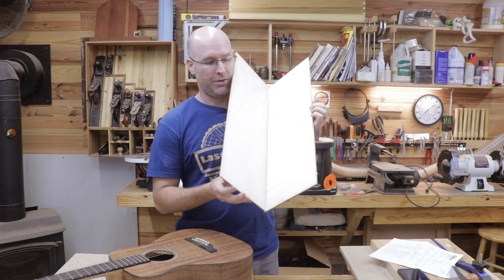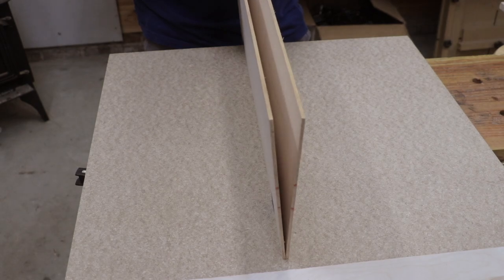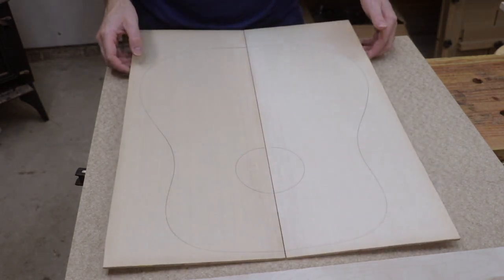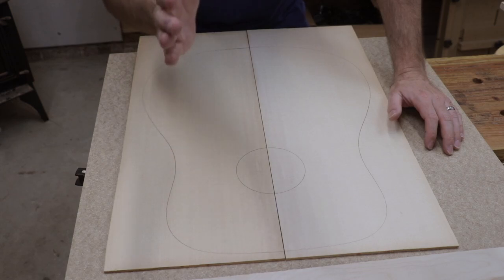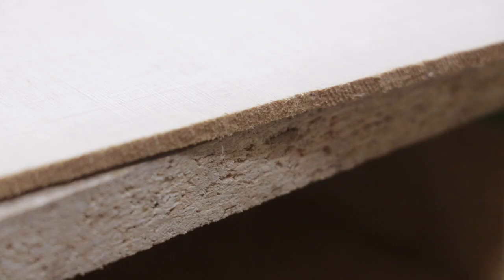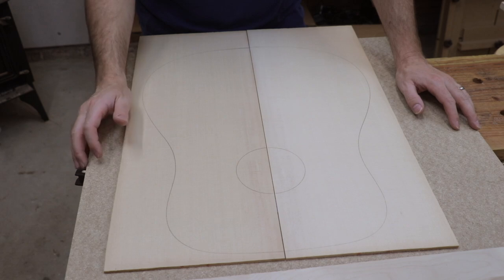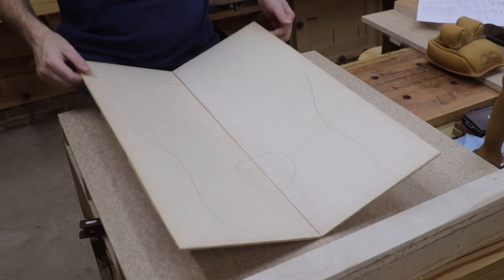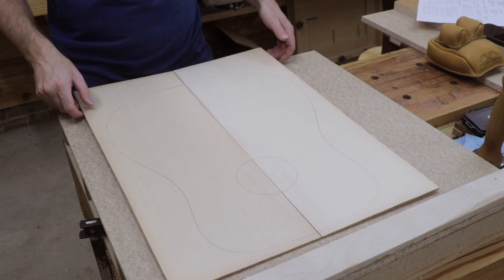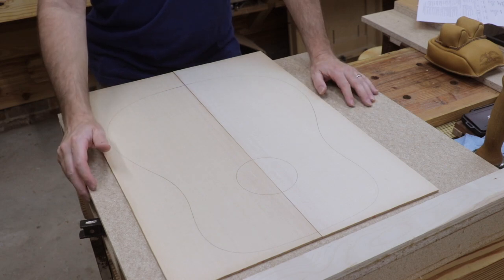Check this out — this is a beautiful bookmatched pair of Sitka spruce. It's all quarter-sawn, meaning the grain is coming straight out at you. It's large enough to make a dreadnought guitar out of, but we're going to be building an OM model — an orchestra model. It's a little bit smaller than a dreadnought. There are obviously two pieces of wood here and we will have to join the middle and glue those pieces together to form the soundboard, or top, of the guitar.